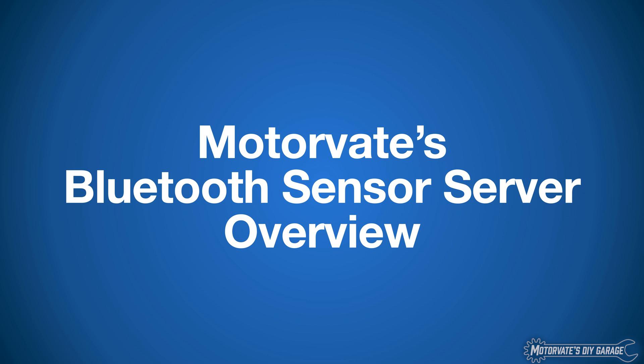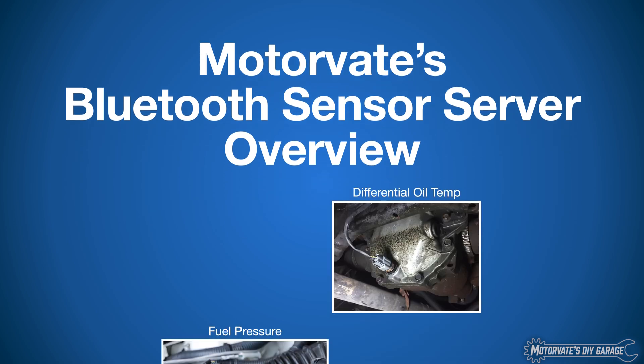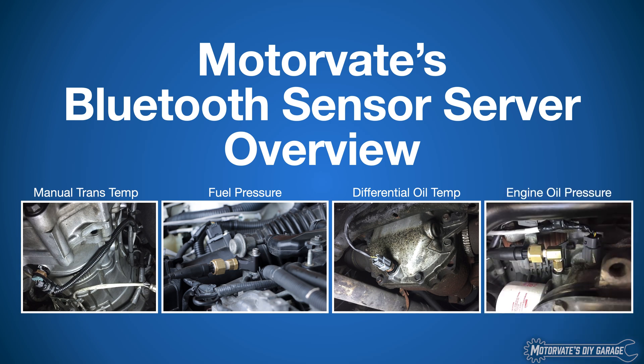On this episode of Motivate's Do-It-Yourself Garage, we're going to give you an overview of our Bluetooth sensor server, which allows you to make a wired sensor wireless for things like differential oil temperature, fuel pressure, manual transmission temperature, and the big one, engine oil pressure. Let's show you how this works.